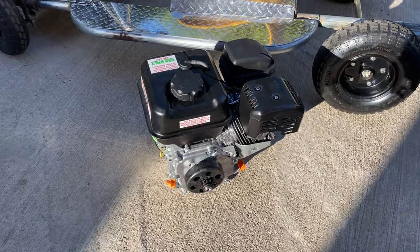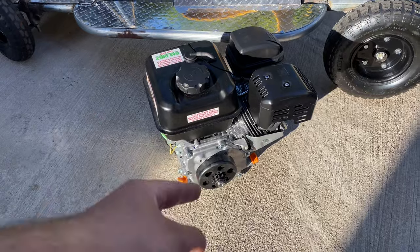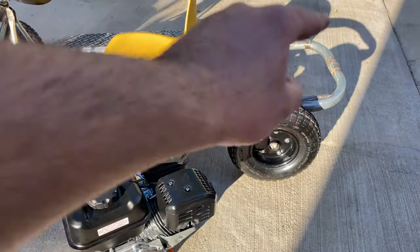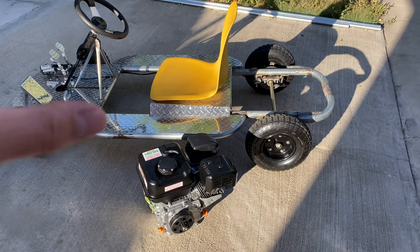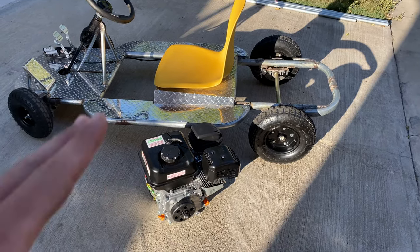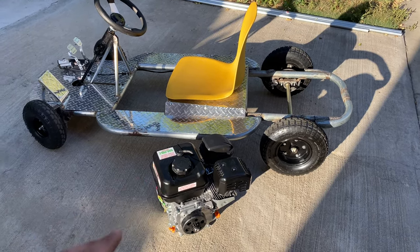I bought another engine and it's a 212cc Predator 6.5 horsepower engine. You can already see that I mounted it onto the clutch, and soon I'm going to mount it onto the go-kart with the chain, then hook up the throttle to the accelerator pedal. I feel this engine is perfect for this go-kart because it has enough power without being too obnoxious. I was going to go with the 8 horsepower engine but I feel like that would have been a little bit too much, so this will have to do.